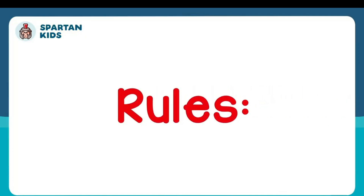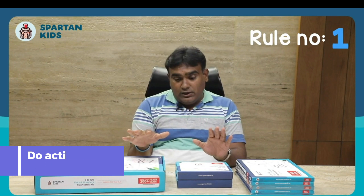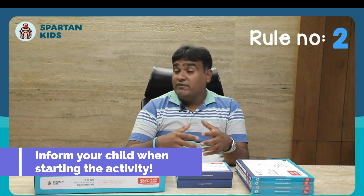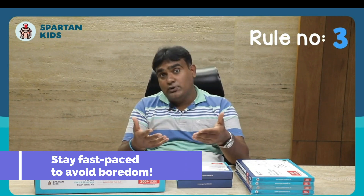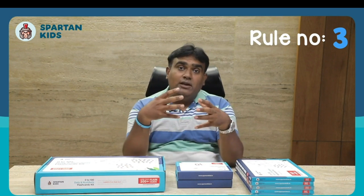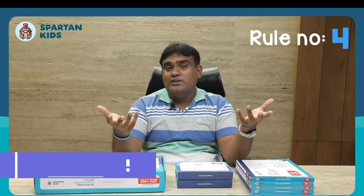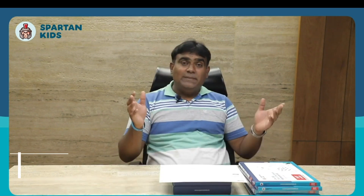Rule number one: use this product whenever you and your child are in a good and playful mood. Rule number two: inform your child before beginning the activity. Rule number three: show the cards to your child very fast, because children have the capability to grasp bite-sized knowledge quickly. Rule number four: don't be too serious — enjoy the process. If the child gets distracted, don't worry too much about it.